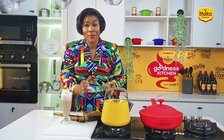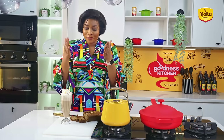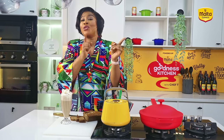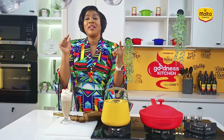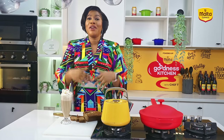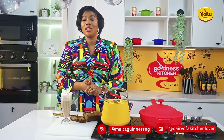I can taste the Malta Guinness in both recipes — I can taste the banana. I love how all the ingredients marry together to give this fantastic mixture. I hope you run straight to the market or go straight to your pantry and recreate this recipe because it is too good. Recreate it for yourself, for your family, for your friends, for anybody around you — and trust me, they'll come back and ask for more.